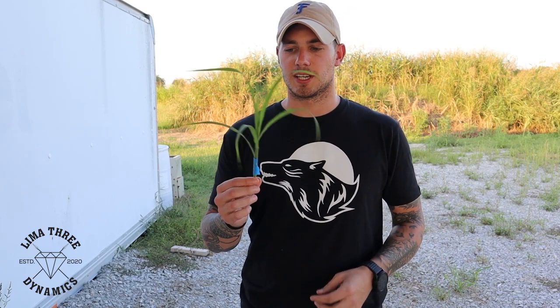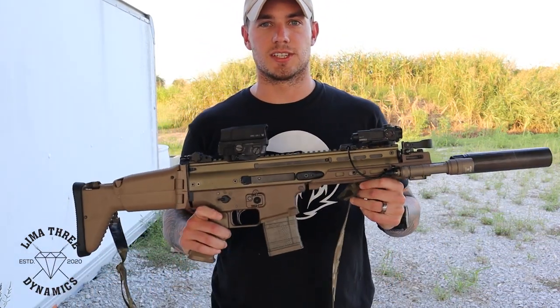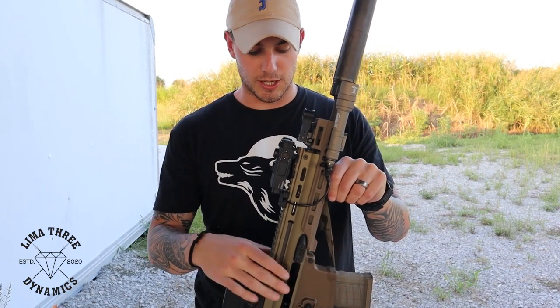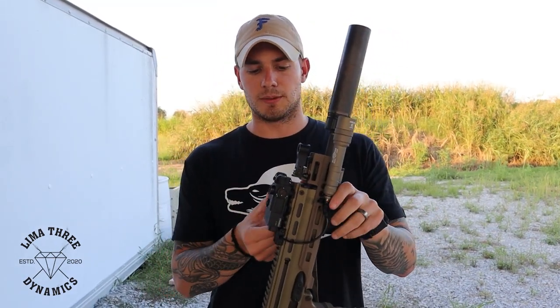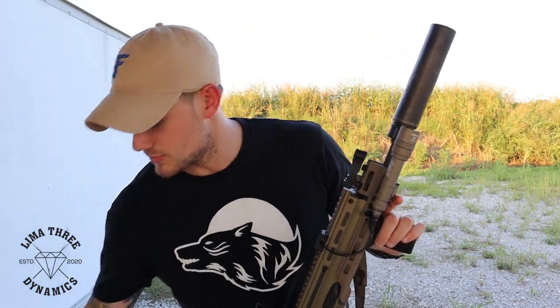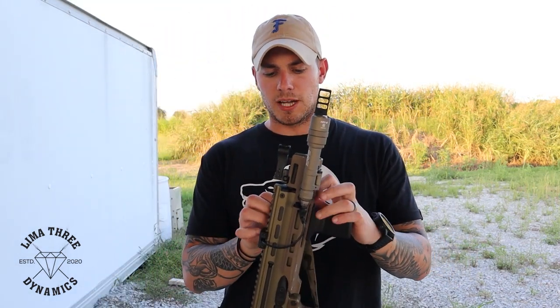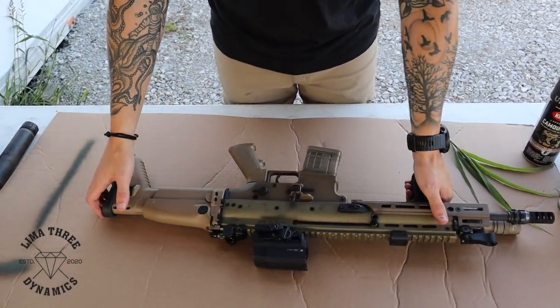Today we're using blades of grass bundled together to disrupt the solid color and introduce other colors. We're painting a SCAR 16. First I'll tape it up, deciding what to paint and what to leave. I'm going to take off the D-ball and set it aside, and I'm not painting the suppressor since the paint would just melt off anyway. I'm also removing the sling.